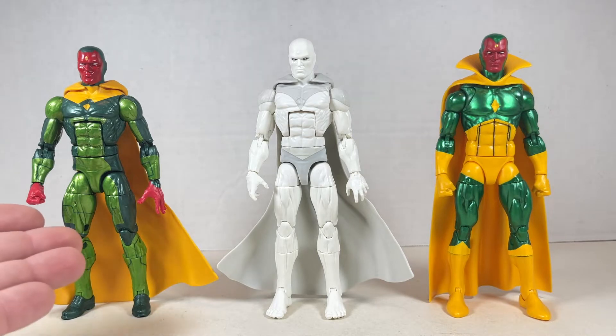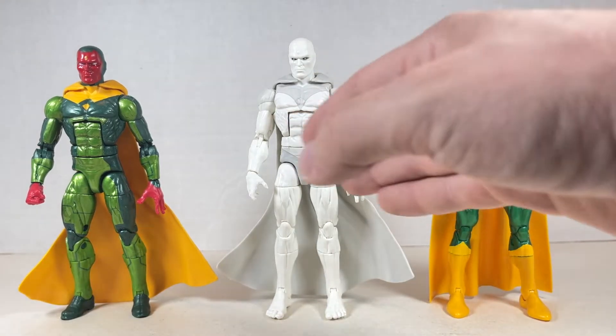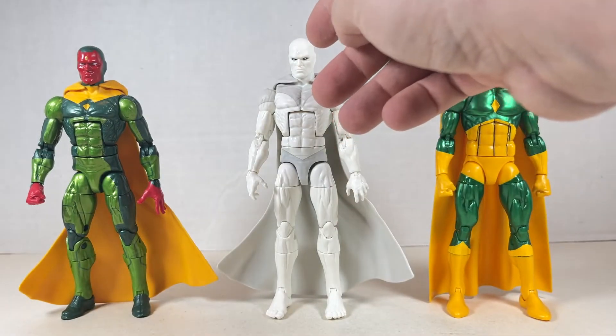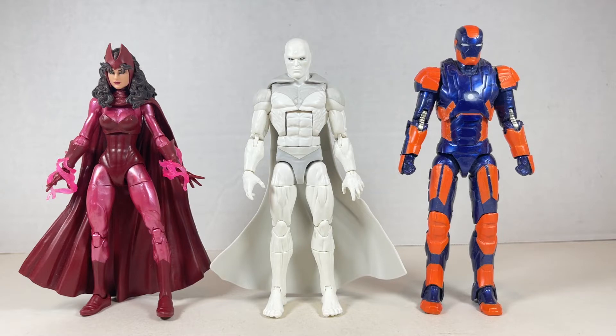Here's Vision next to two other Visions from 2015, and the 2018 versions from the Hulkbuster and Retro Carded waves. They're both really good. I like this one a little over that one, but I think this body could have been used for the earlier figure — get those butterfly joints in there. A little bit of shine would have been great too; he looks a little too matte and plain. Here's Retro Carded White Vision next to Scarlet Witch from the three-pack with Magneto and Quicksilver — they look great together. I can't wait to get the new Retro Scarlet Witch.